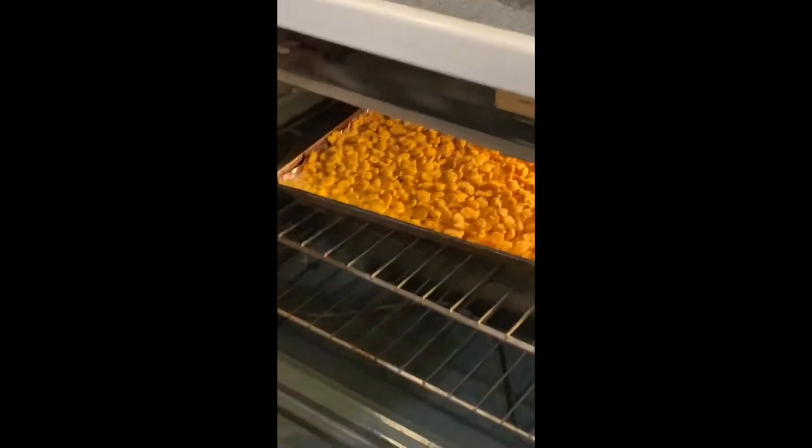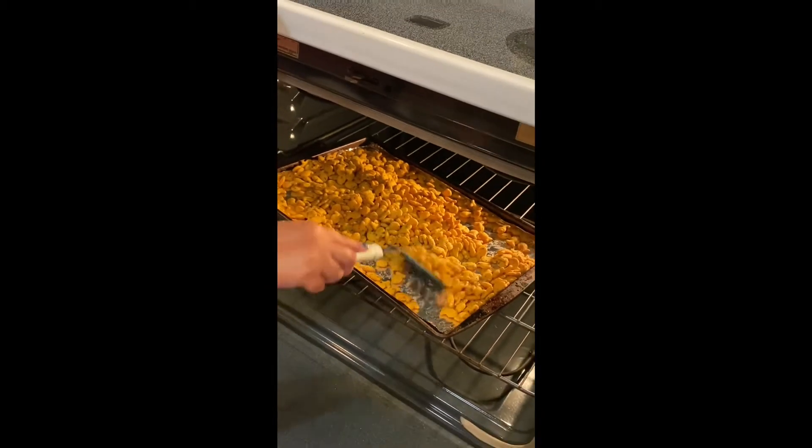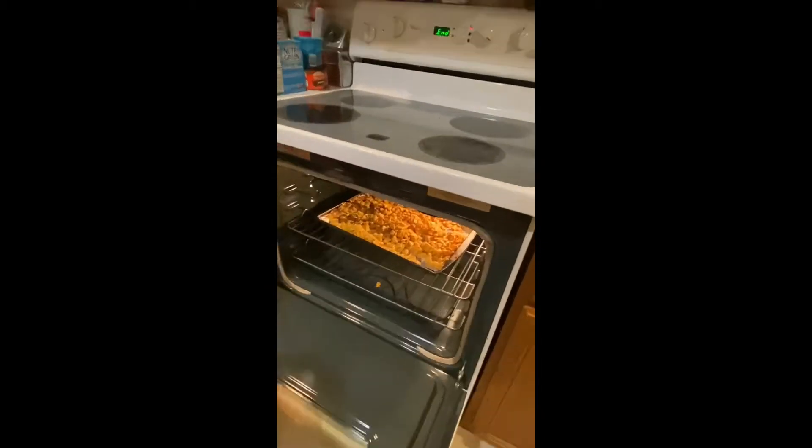We set the timer for five minutes and check it again. This is a very slow process so you want to make sure not to burn them. After five minutes we look at them — oh, that smells so good. We're gonna stir them around a little bit. I think they need like two more minutes. The main objective is to let the oil and everything absorb into the cracker. We want them to absorb all the oil and all the flavor.